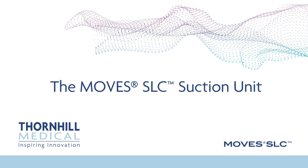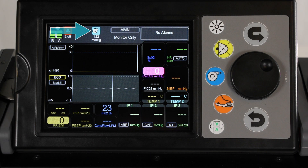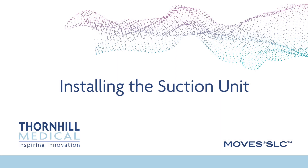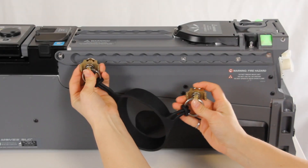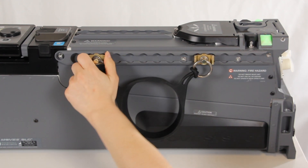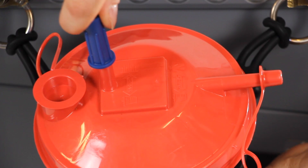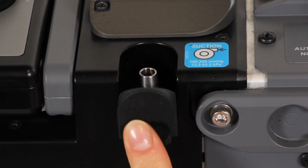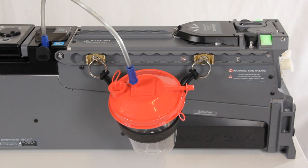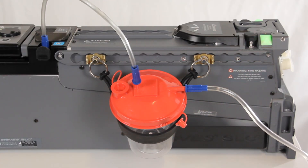The MOVES SLC suction unit. If suction is turned on, the suction icon will be displayed at the top of the screen. The NIBP icon is also shown at the top of the screen if NIBP is obtaining a reading. Installing the suction unit: attach the suction bucket holder to the MOVES SLC unit by depressing the clips and sliding them along the side rail into the preferred position. Release the clips and ensure that they lock into place between any two holes in the row. Insert the suction canister into the holder. Connect the suction hose to the suction inlet port of the suction canister. Open the protective cover of the suction port on the left side of the MOVES SLC unit and connect the other end of the suction hose to the suction port. Connect the patient suction hose to the patient port on the suction canister. Connect the patient suction wand to the other end of the patient hose.